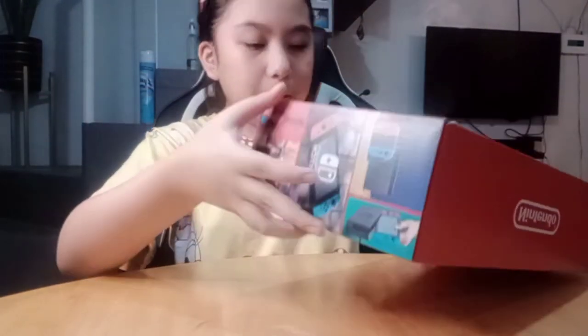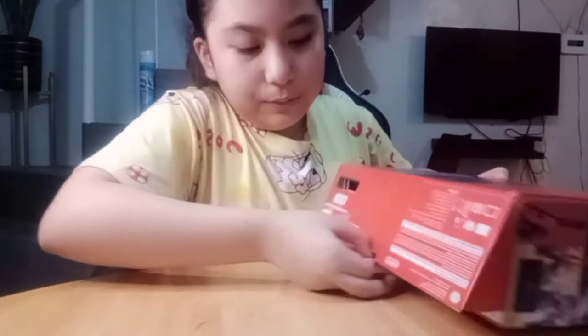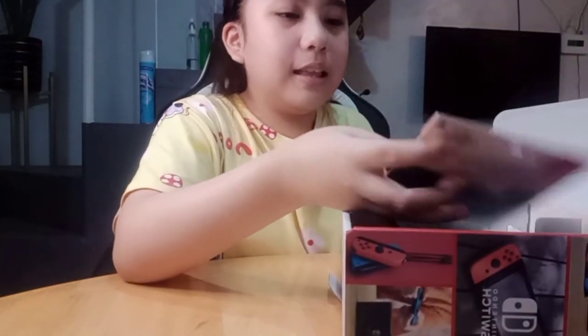Let's open it now. When you open it, you'll see the bottom part. You just push it like this. And the Nintendo Switch is now open.